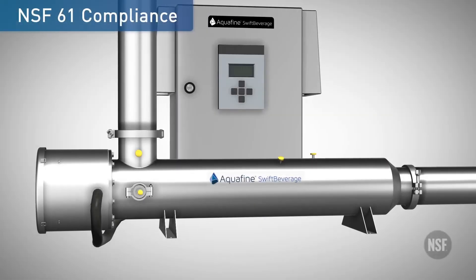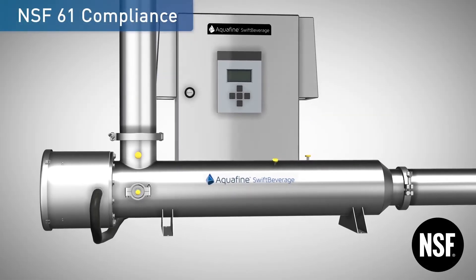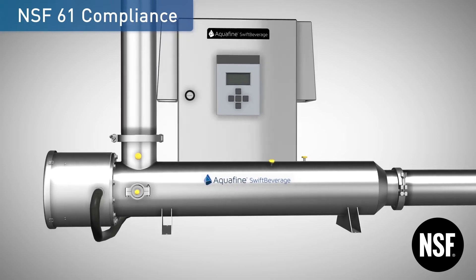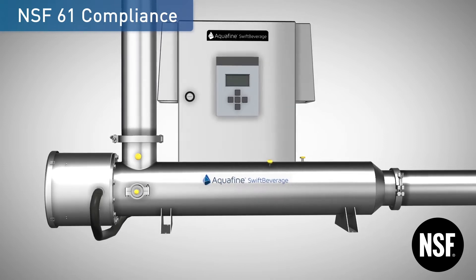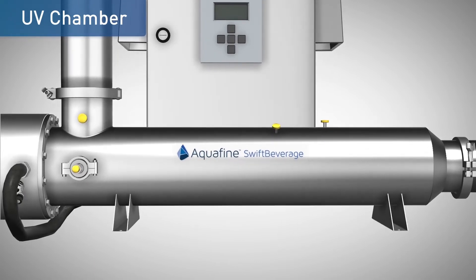Swift Beverage complies with NSF ANSI 61 standard and has been tested against radionucleotides and other naturally occurring volatile organic compounds. The UV chamber is made of type 316L stainless steel.